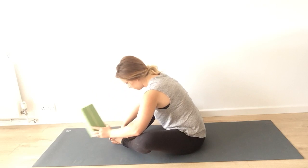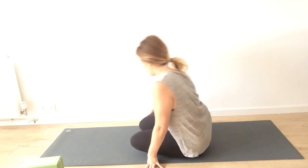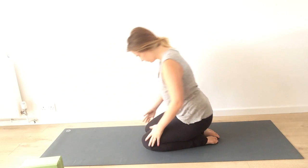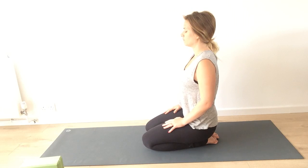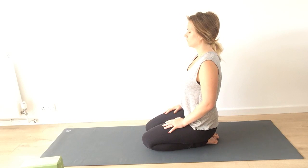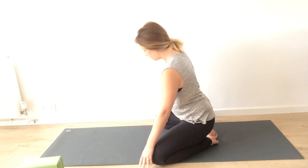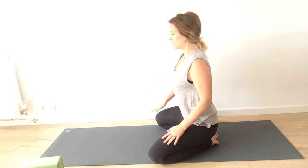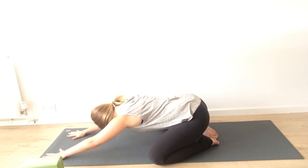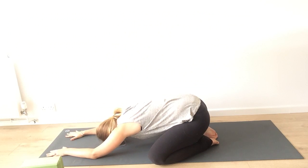On your next inhale, take the block and cushions away and come back up to seated. Swing your legs behind you and come back onto your heels. Take a breath here, lengthen out your spine, keeping your eyes and your forehead soft. Child's pose is next. If you feel comfortable in this position you can stay here, but if you want to relax down onto your mat, spread your knees wide — as wide as feels comfortable — bring your hands out in front of you, lengthen your spine, and relax your forehead to the mat. If it doesn't reach the mat, put your head on cushions or use a block for support.